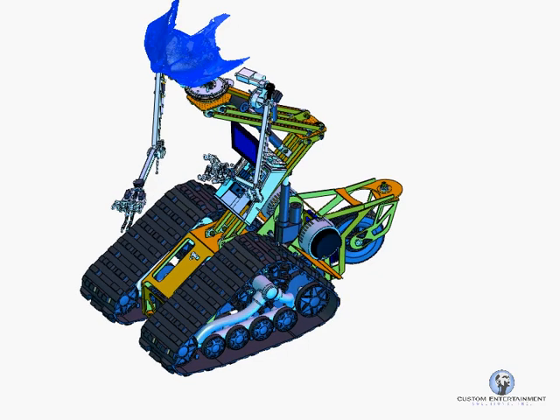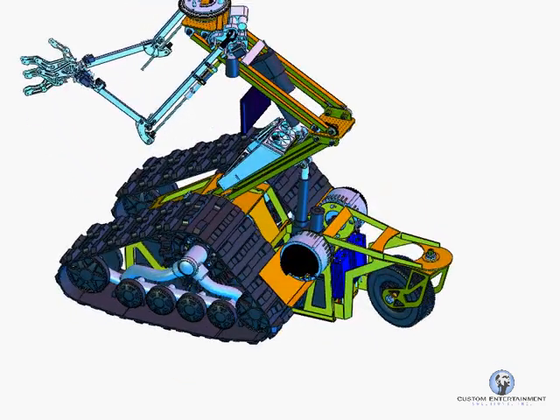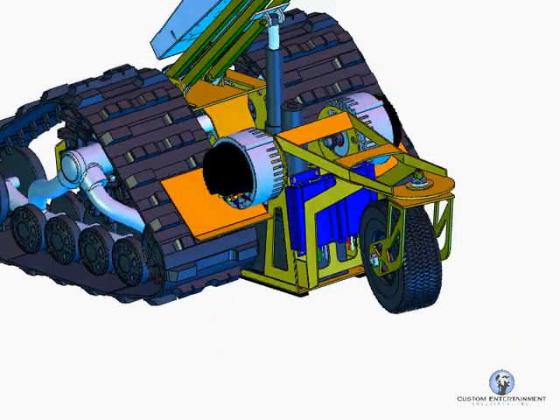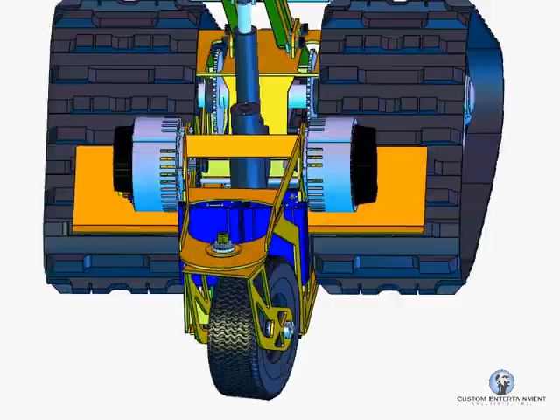Now because we do detailed 3D modeling from the beginning of the project, we have the model and essentially the physical system in our database and we can do this remotely no matter where this product ends up in the world.